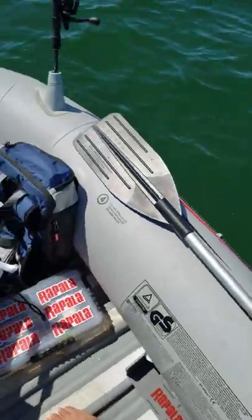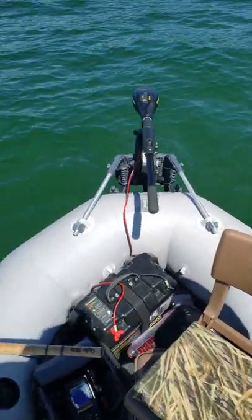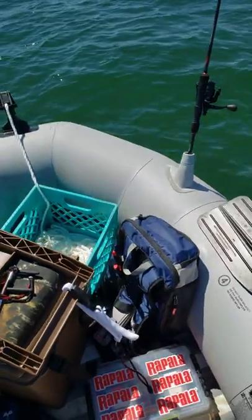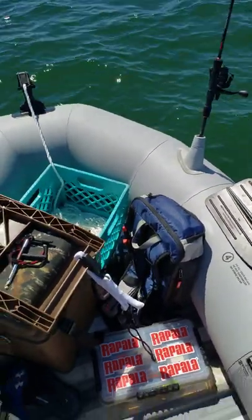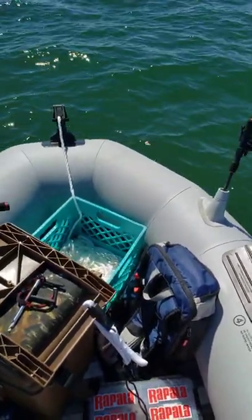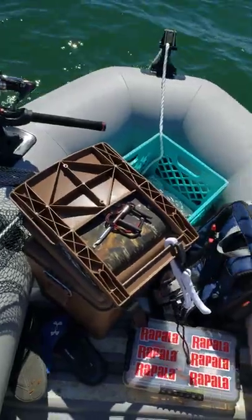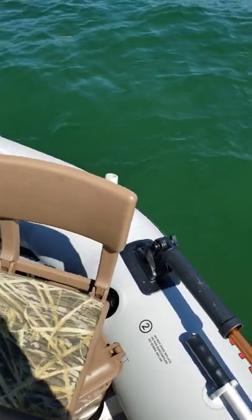We have an Intex Mariner 4. This is the bigger model out of the three and the four. This is 12 feet long by, I believe it's three and a half to four feet wide — I think it's 12 feet by four. It has a roll-up stowaway PVC floor and an inflatable keel. Very stable, surprisingly.